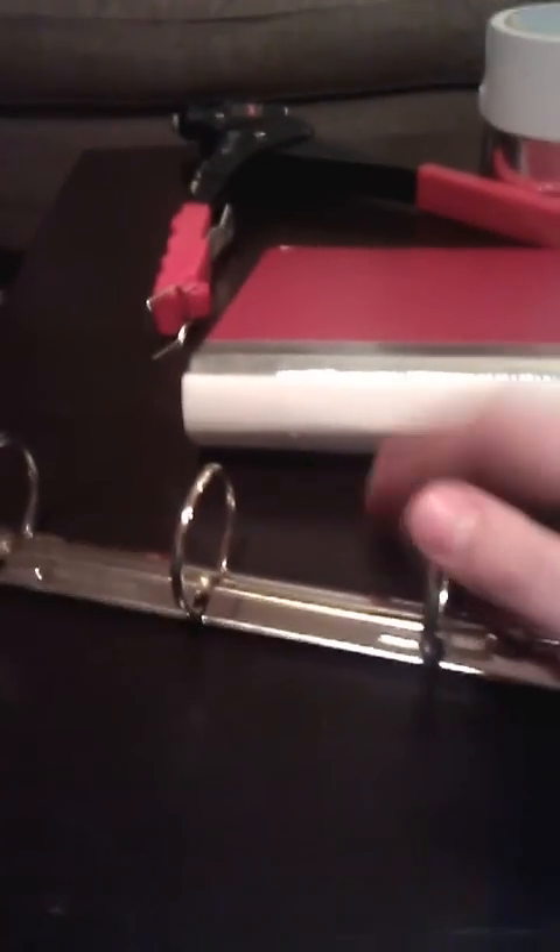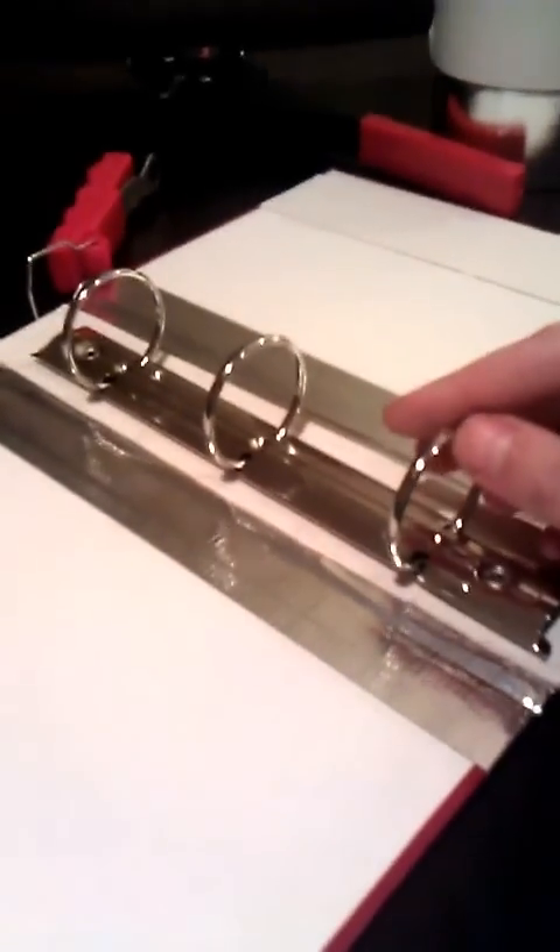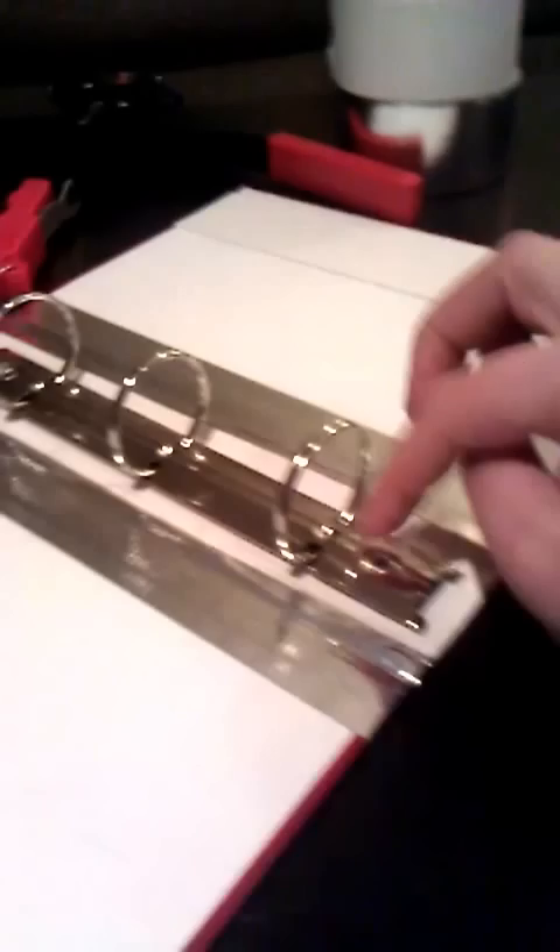Now I'm going to attach the binder mechanism to the album itself. What I did first is I put it down and measured — to be honest, I eyeballed it — and then I put pencil marks here and up here. Then I used my fabulous long reach big bite and I cut the little holes there.